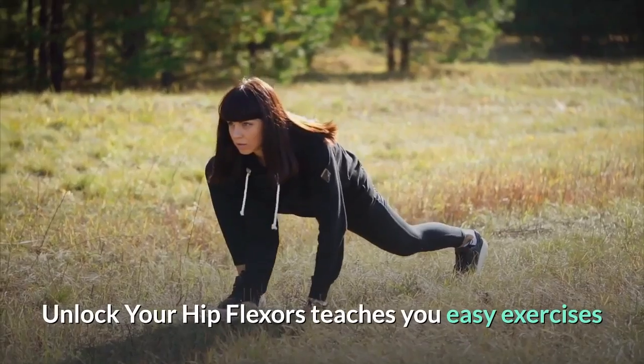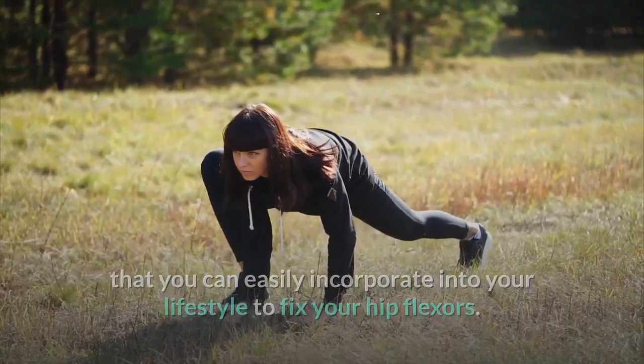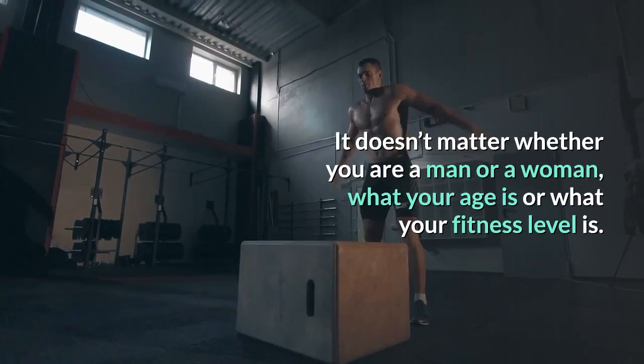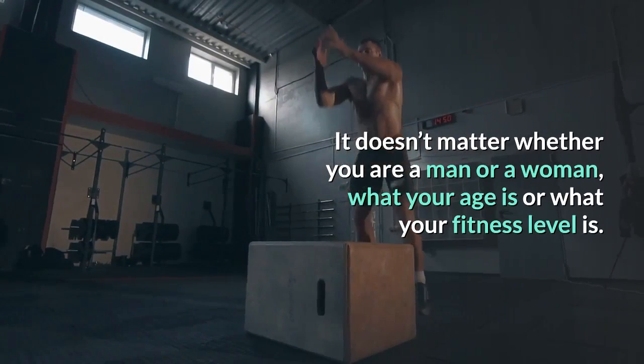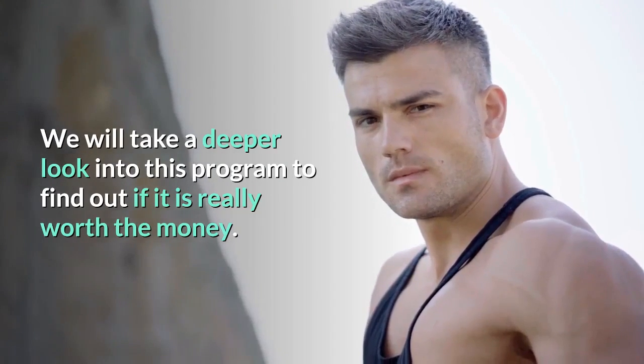Unlock Your Hip Flexors teaches you easy exercises that you can easily incorporate into your lifestyle to fix your hip flexors. It doesn't matter whether you are a man or a woman, what your age is, or what your fitness level is. We will take a deeper look into this program to find out if it is really worth the money.